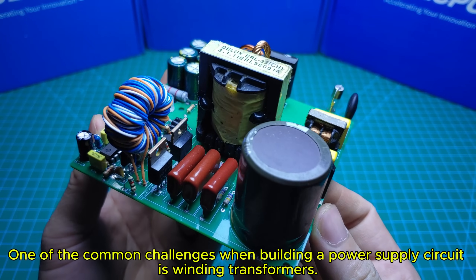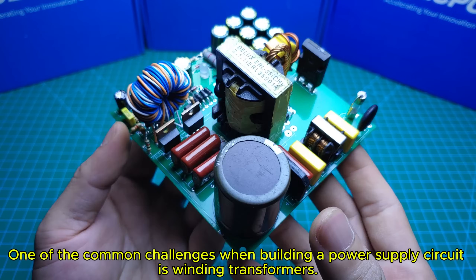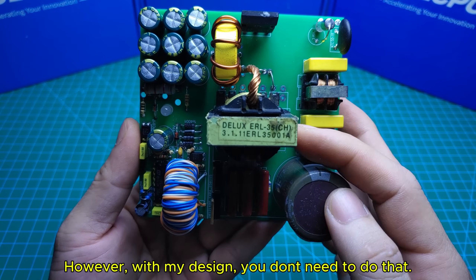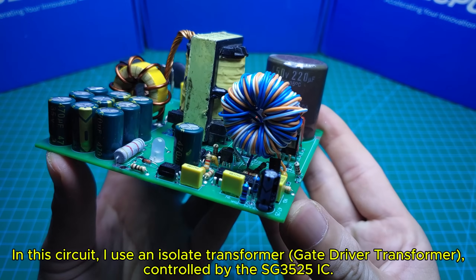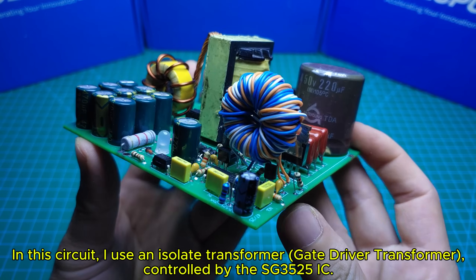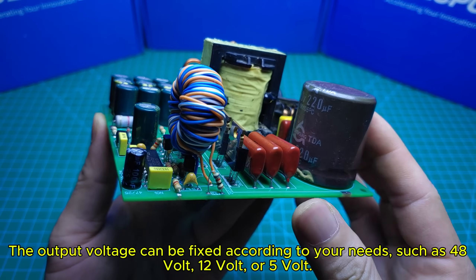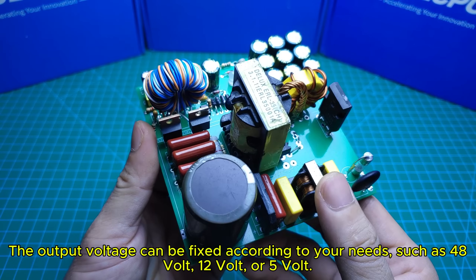One of the common challenges when building a power supply circuit is winding transformers. However, with my design, you don't need to do that. In this circuit, I use an isolated transformer gate driver transformer, controlled by the SG3525 IC. The output voltage can be fixed according to your needs, such as 48V, 12V, or 5V.